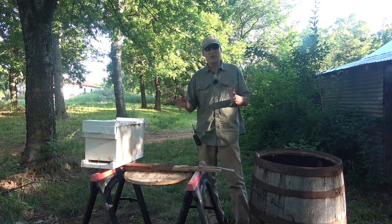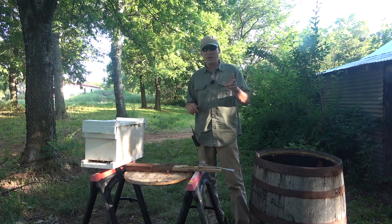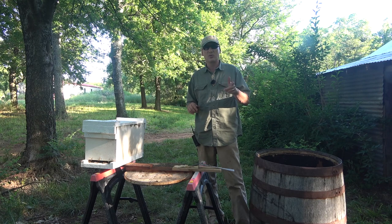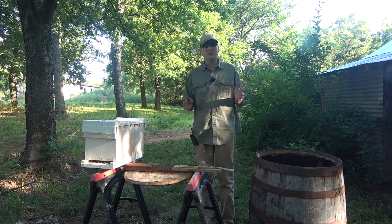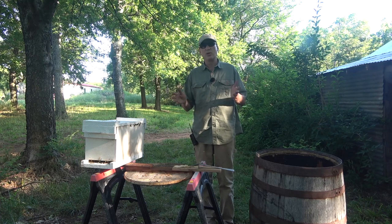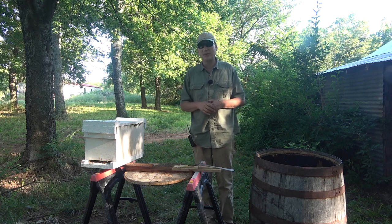I wasn't quite sure on 14, so I'm going to go into hive 14 on this video. It's been about a week, so those larvae — we should be able to tell now if they're turning into drones or not. And we'll know if we're going to combine a queen onto number 14. Let's get in 14 and see what we find.